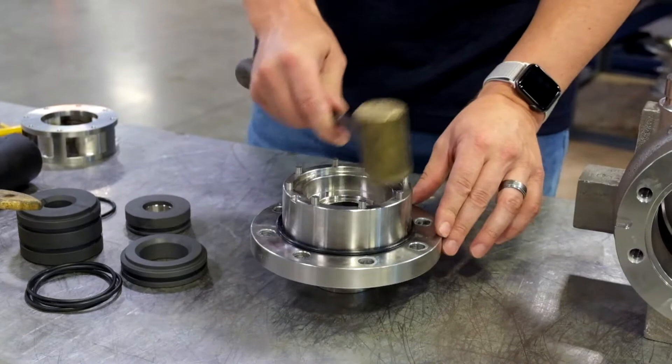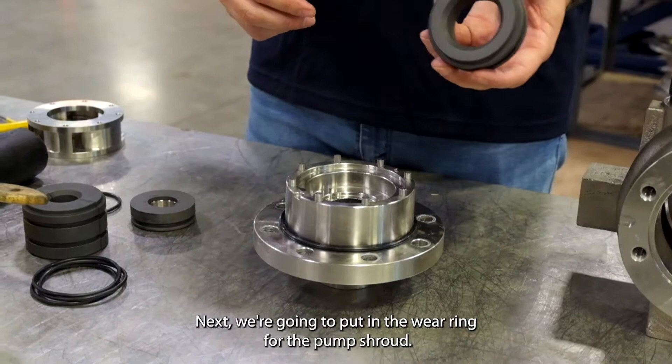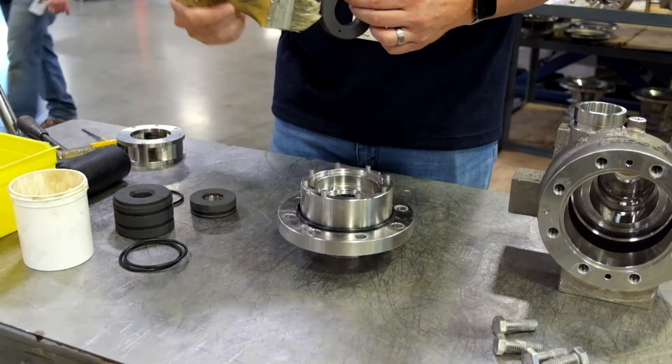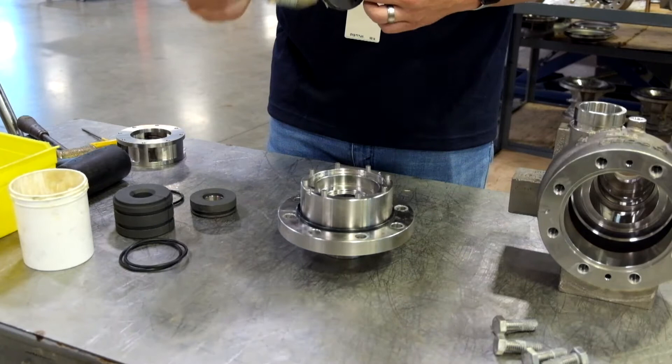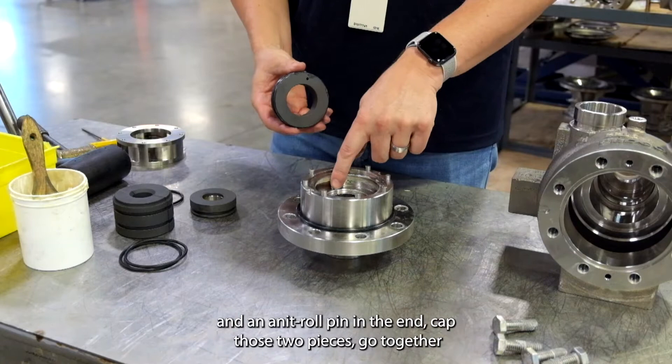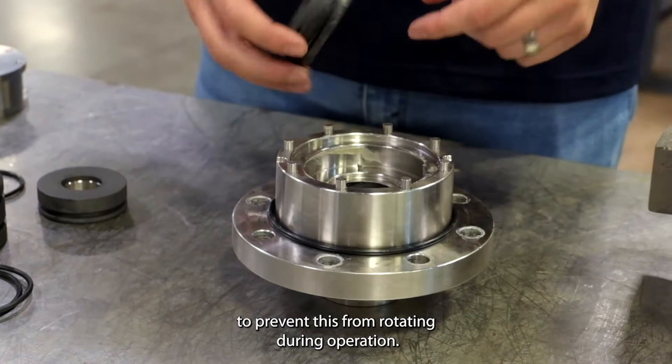Next we're going to put in the wear ring for the pump shroud on the impeller. There's an anti-roll pin on the wear ring and an anti-roll pin in the end cap. Those two pieces go together to prevent this from rotating during operation.